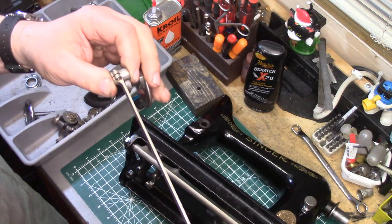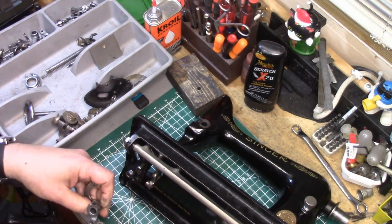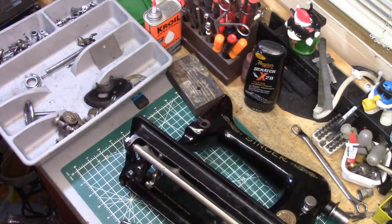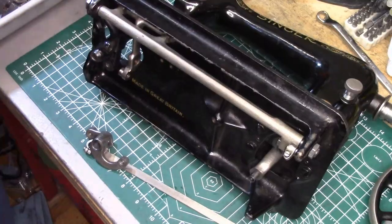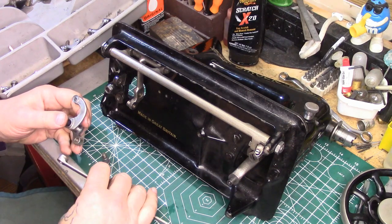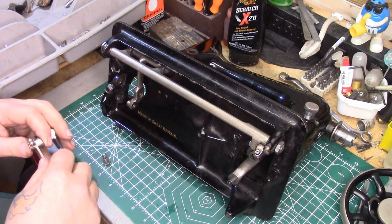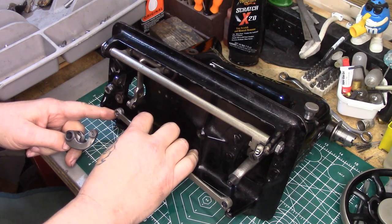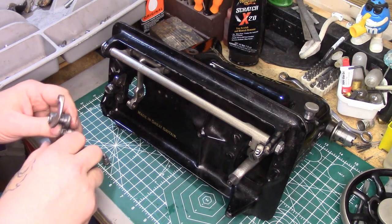Next piece going in: this connecting rod has to be attached to the bell crank. On the bell crank end it has to happen before it goes into the machine — if it's not on before it goes in, it is not going to work. Let me readjust the camera. To start off, we need to attach this connecting rod to the bottom of the bell crank, with these adjusting screws towards the back end of the machine.